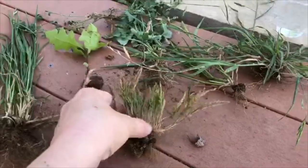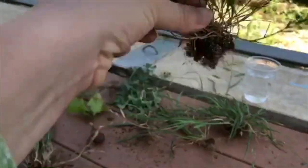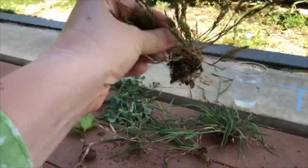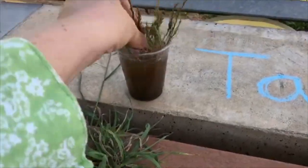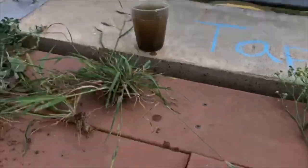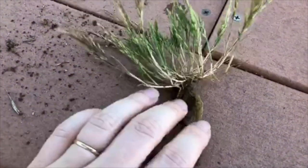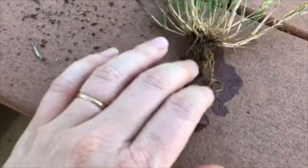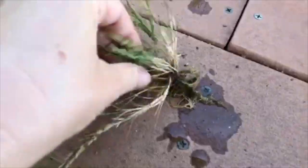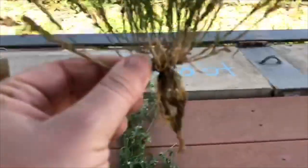Now let's take a look at this little grass. Kind of hard to see — there's a lot of soil on it. I have a cup of water here so we can wash some of that soil away. And look at the roots now — lots of smaller, thinner ones, but no main root. This is a fibrous root.